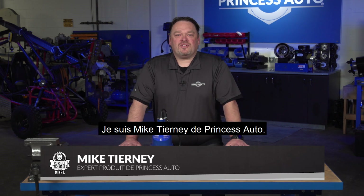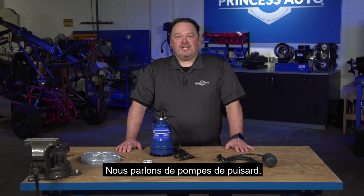Hey guys, Mike Tierney here with Princess Auto. Welcome to Tech Tips with Mike T. We're talking about utility sump pumps.